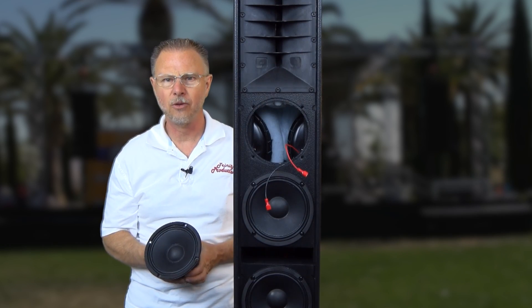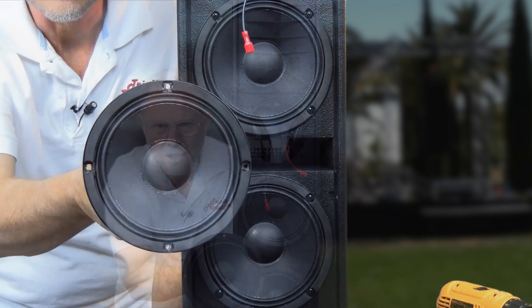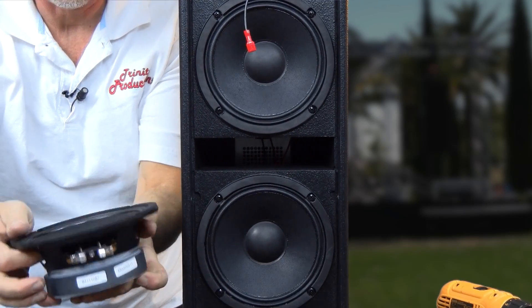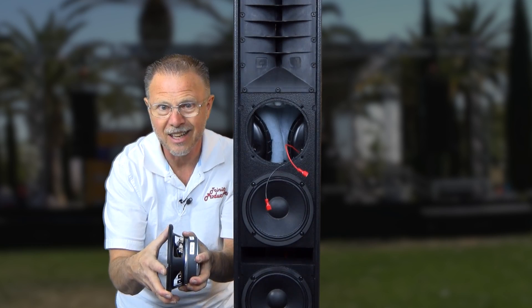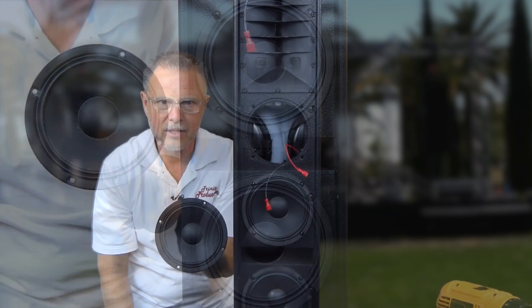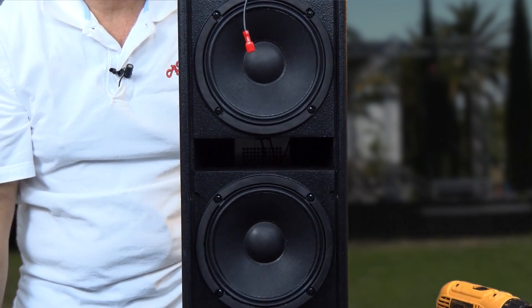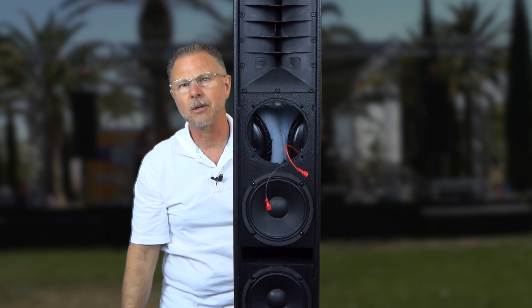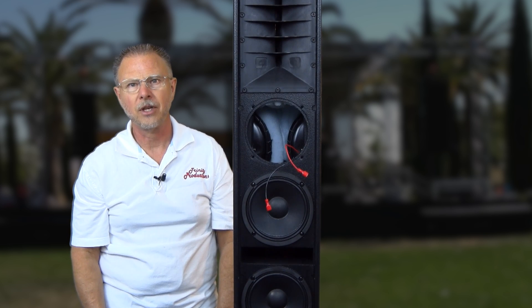We've got a driver pulled out — we're not going to pull all of them since they're all the same. This is a six-inch driver with a stamped basket and a ceramic magnet, with a fairly tight surround. Typical speaker construction — all the magic is done inside. That is what the four six-inch drivers look like. The sound output of this thing is absolutely phenomenal. It is ported for bass response. We're going to go ahead and pull the high-frequency horn assembly and take a look at it.